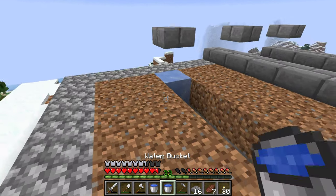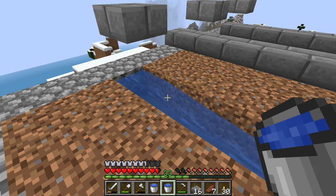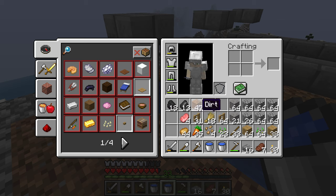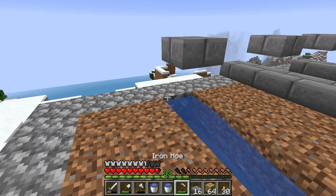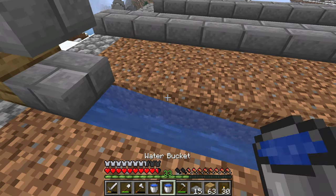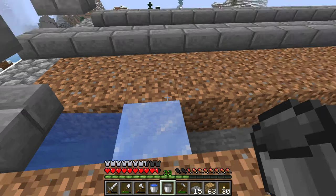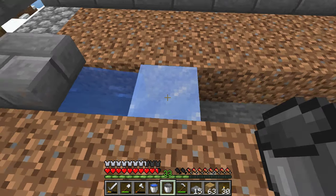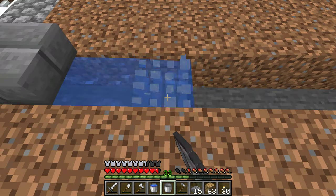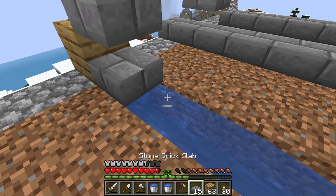I'm going to go start making some baby cows. Do I have another block I can use? I do. Oh, okay — so that froze instantly. I don't know why sometimes it freezes instantly and sometimes it doesn't. It's just kind of how it is.